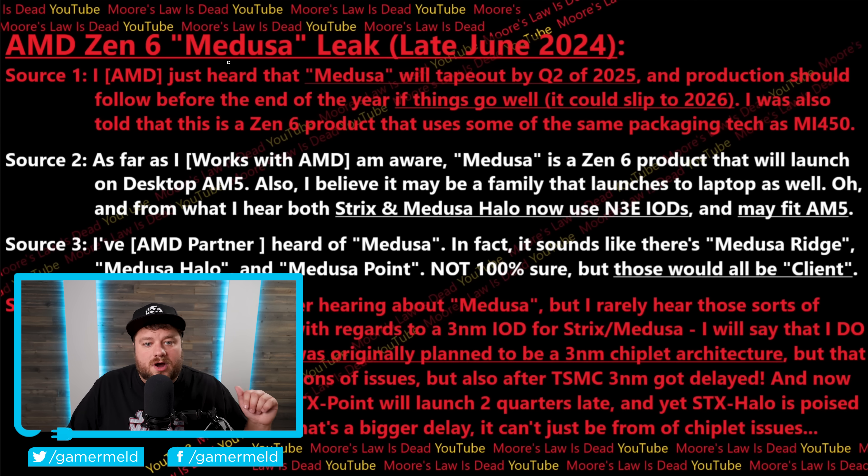According to his first source, Medusa will tape out by Q2 of 2025 and production should follow before the end of the year. They do say that's if things go well, so it could move to 2026, but if they do actually release it, that would make for a yearly cadence. If you thought Intel was in trouble against AMD — especially with their APUs already — this could seriously be the final nail in the coffin.